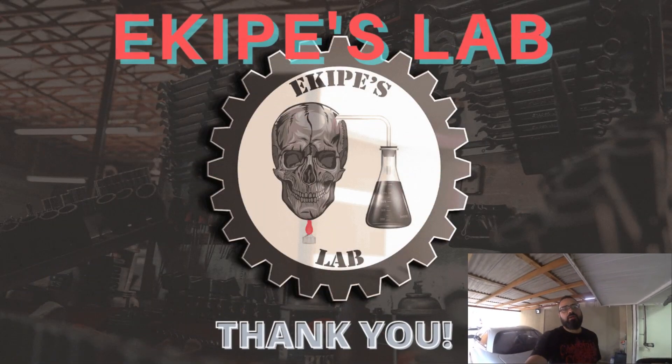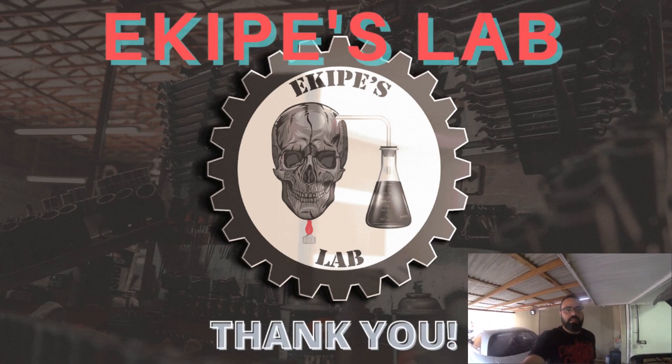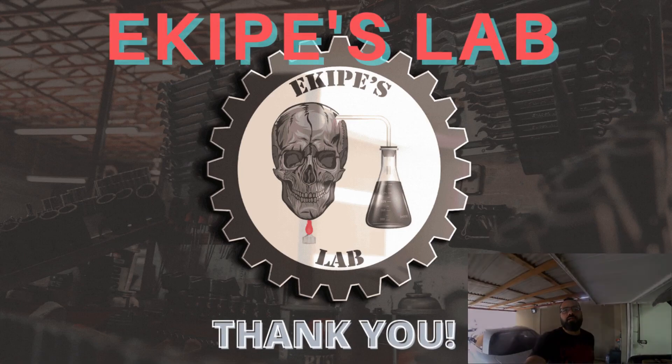And I think that's it — Part 2 of this saga. Next time we'll be refurbishing the hydro pump. Thank you for watching and see you next time.